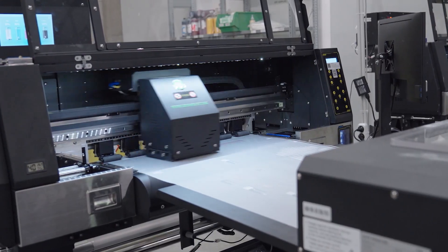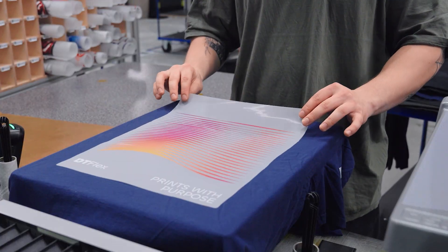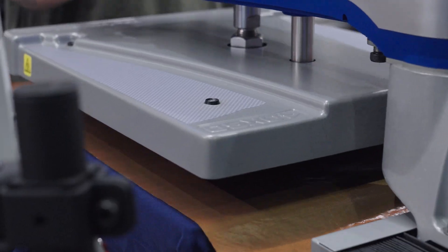When you connect your Etsy store to Printful, your products are made and shipped automatically every time someone orders, so you can focus on designing and growing your brand. All right, let's dive in.